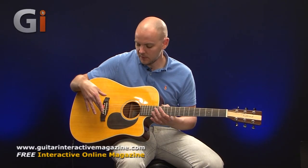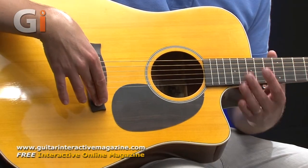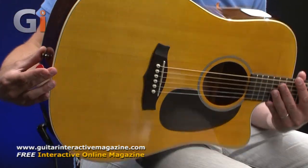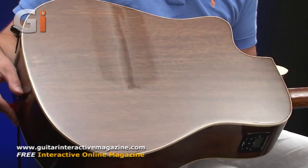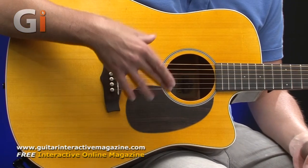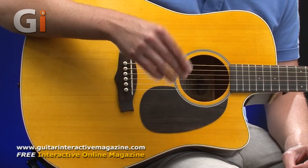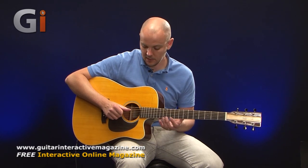Onto the body — on this Tanglewood guitar we've got a solid spruce top, a rosewood bridge, and the back and sides are actually African mahogany. Just flipping it around so you can see the beautiful finish on the back there, and the sides are the same. We've got a nice trade-off of tonewoods: the solid spruce top giving us the mids and the highs, and the African mahogany giving us the bottom end, so a nice balance of tone giving an overall good tonal palette from this electroacoustic.